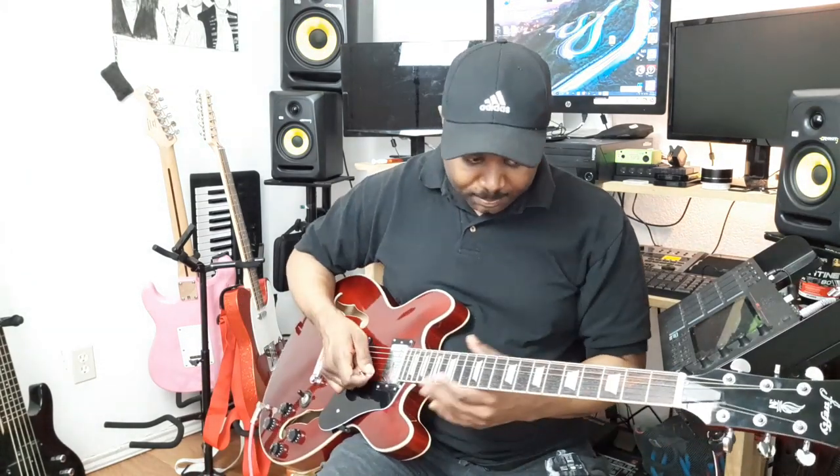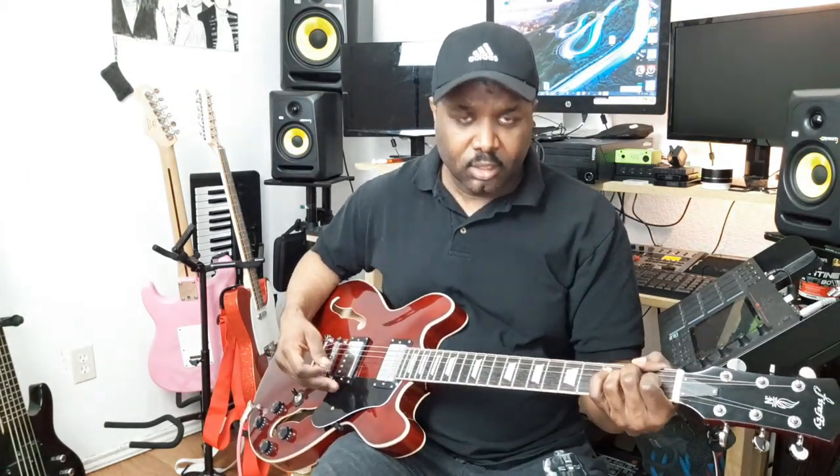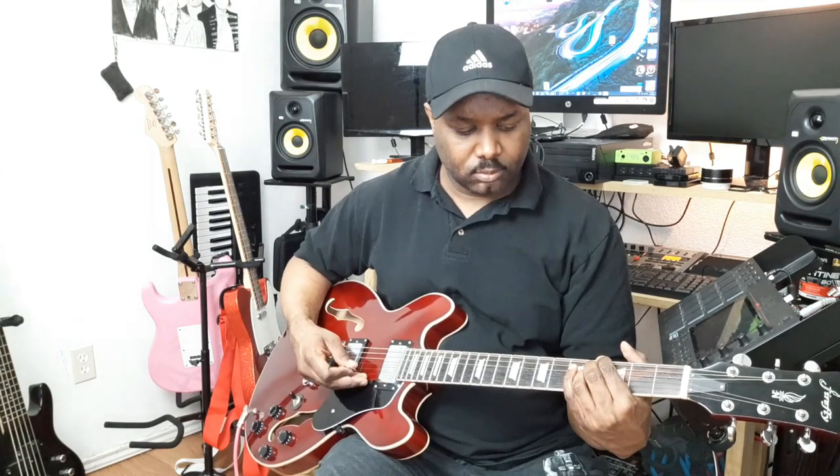The reason why these guitars are always gone is because a lot of us know what's going on — we realize this is a good guitar for $139. I like this instrument, it plays well, it does what I need it to do.